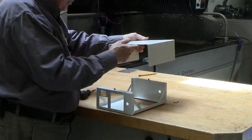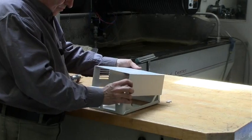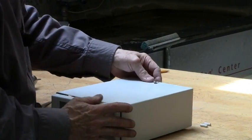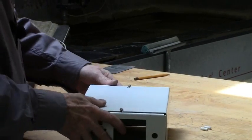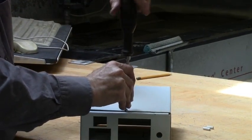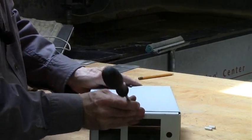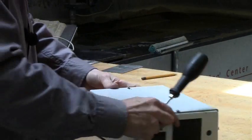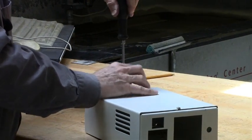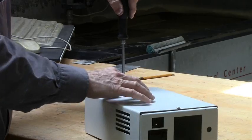Now put in the mounting screws and try the cover for fit. The cover goes like this, and then like this — everything fits. The main thing is you can slide it off without removing the screws.